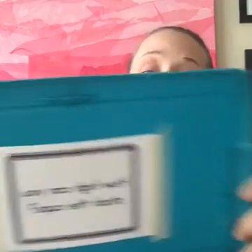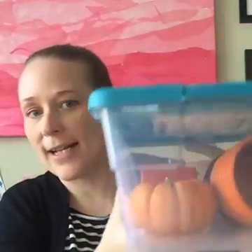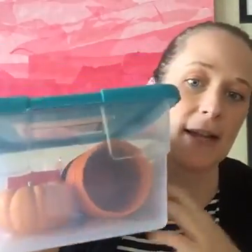Our first challenge is using plastic cups — the challenge is how high can you stack the cups. Notice I have the challenge actually taped to the inside of the lid of the box. I like to use clear boxes so you can see through them. I tape the challenge to the inside of the lid rather than the outside because if you stack boxes up, you don't have to worry about it coming loose.